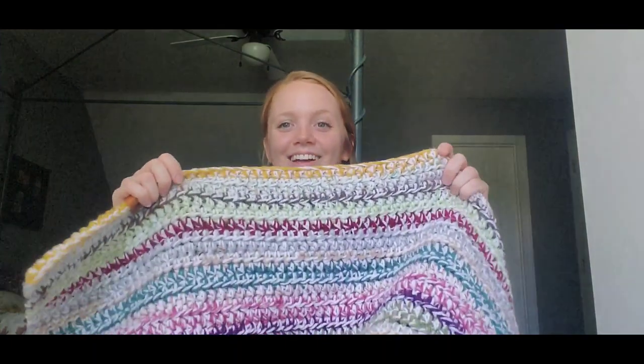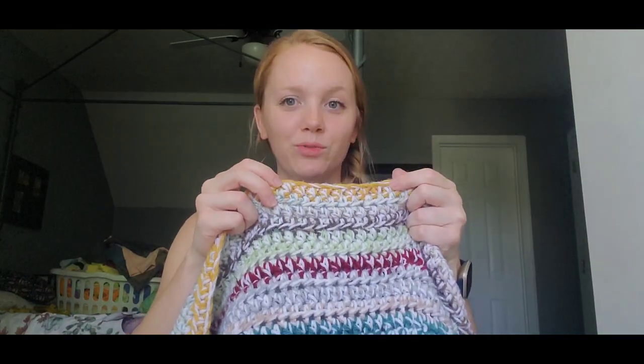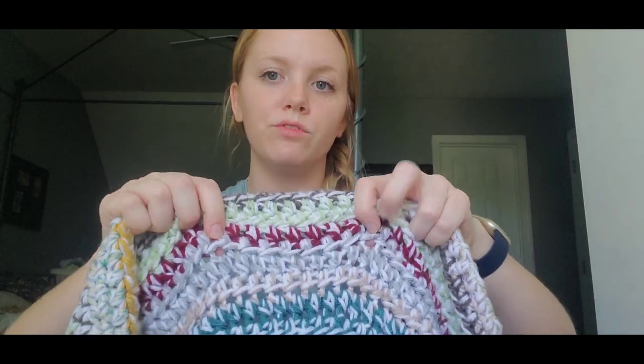I wasn't sure how I wanted to go about it at first — whether I wanted to do just one row of each color. I decided to do alternating one row and then two: one, two, one, two. So like one row of yellow, then two rows of a multicolor white with turquoise, then one row of brown, two rows of green, one row of red, two rows of gray. So one, two repeating throughout.